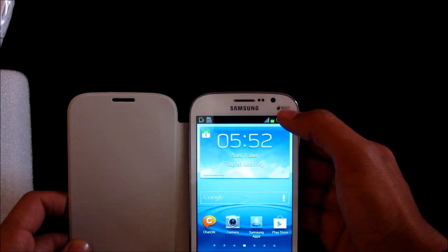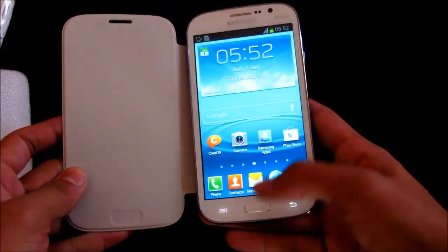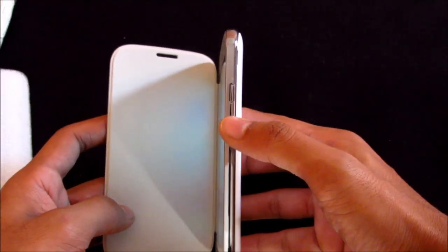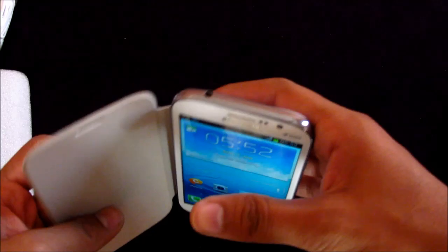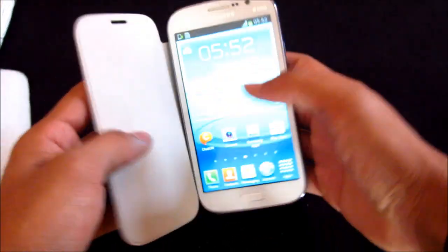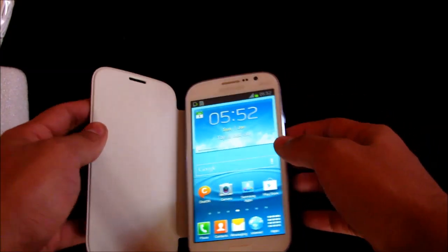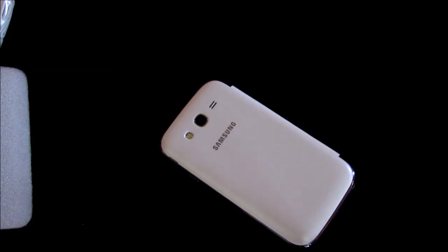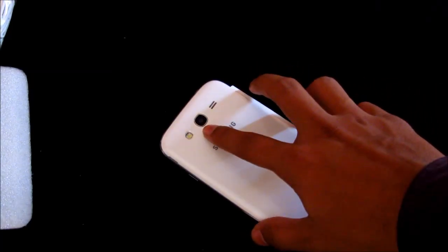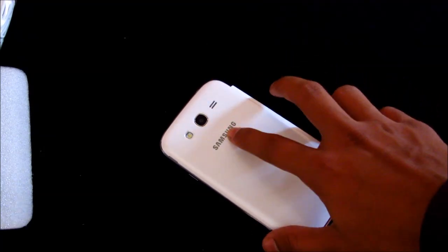The 5-inch capacitive touchscreen has a screen resolution of 480 by 800. We have a front-facing 2 megapixel camera, sensors, the earpiece, dual branding, capacitive buttons, home button, power button, volume rockers, USB port, and headphone jack. The 8 megapixel rear camera is capable of shooting full HD 1080p video. We also have an LED flash, speakers, and Samsung branding.